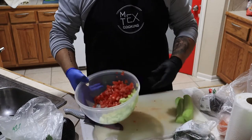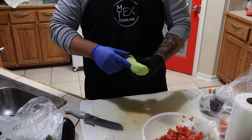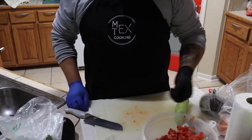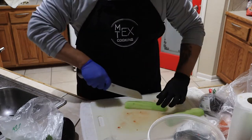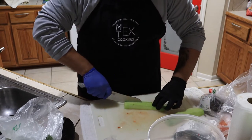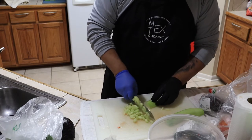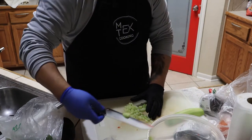Welcome back — I'm getting all the fixings ready to add to the ceviche. Some people add cucumber depending on what part of Mexico the recipe is from. We don't usually add cucumber but today we are. You peel the cucumber, cut it in half, and then cut it into small strips at whatever angle you like — there's nothing to it.